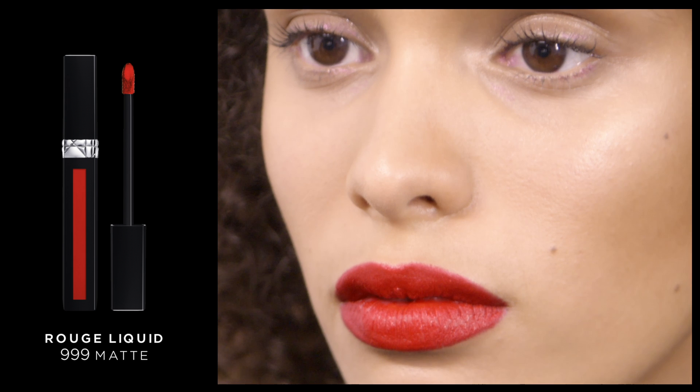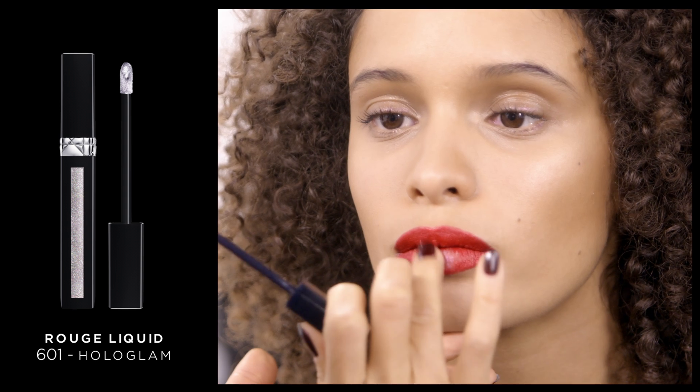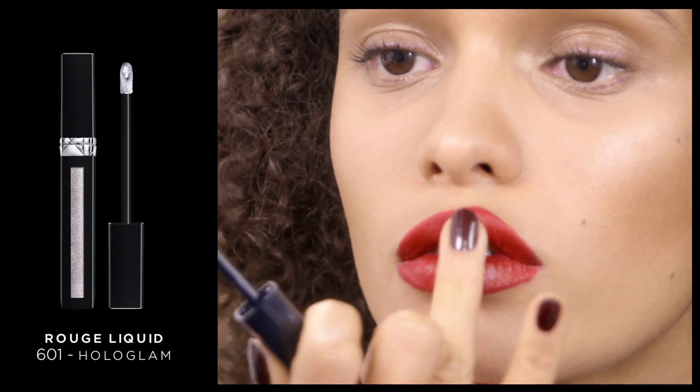And there you see how to create the perfect matte red lip. Next, I'm going to use the new Holo Glam color. I like to use my finger for this — I'm just going to put it right on the bow of the lip on the bottom and the top for a Holo Glam effect.